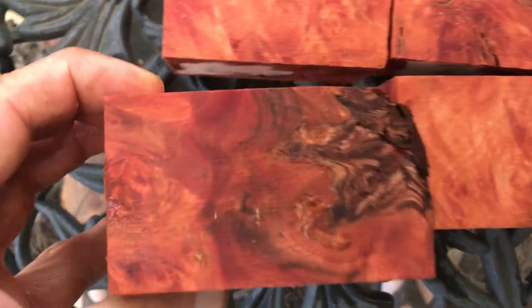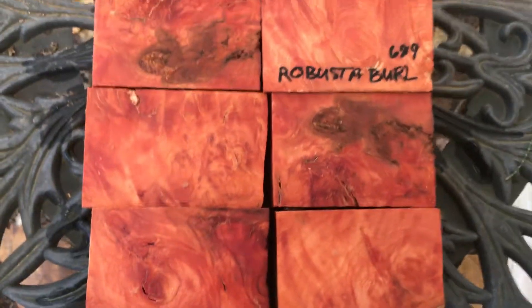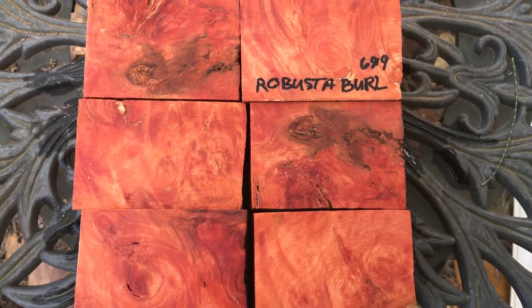You can see these are beautiful. Auction number 699, Robusta burl bottle stop blanks. Thanks for looking everyone, good luck.